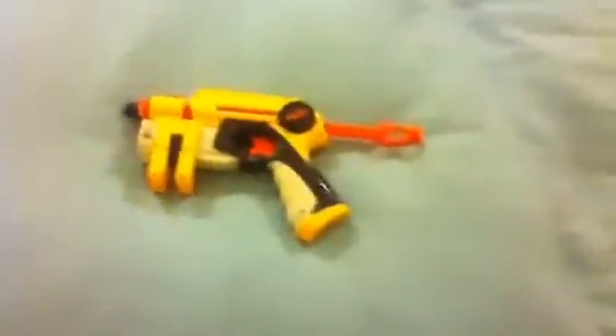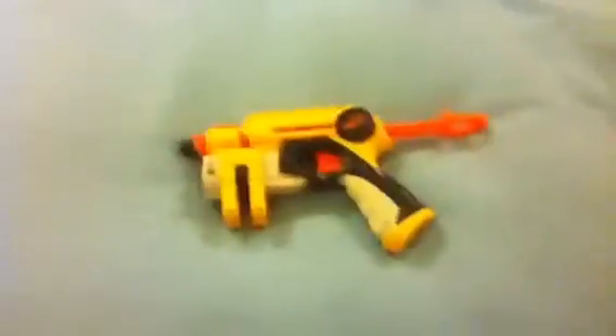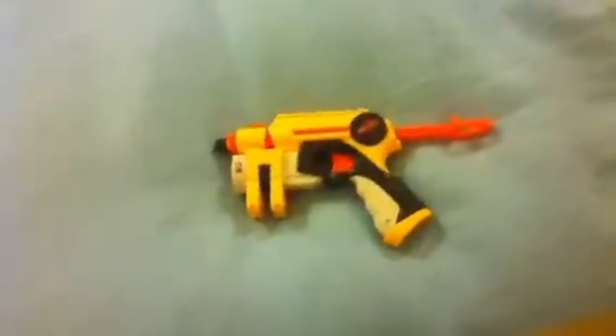Today I'm just going to be doing a quick video of the NightFinder. It holds one dart in its barrel at a time but has a holder for two more. It takes a little while to reload after every shot. It's got a nice little thing that you pull back to lock and load.